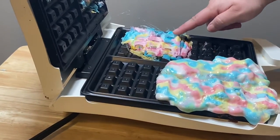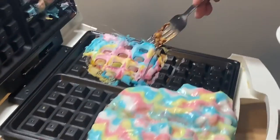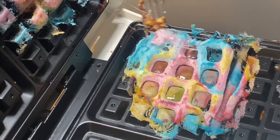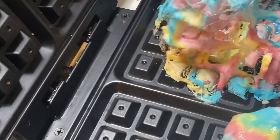Oh wow, oh my, give me the plate! Oh my goodness. That did not take that long at all. Oh my goodness. I'm gonna be like, my mom's gonna be like 'what do you want for breakfast?' and I'm like, cotton candy waffles!